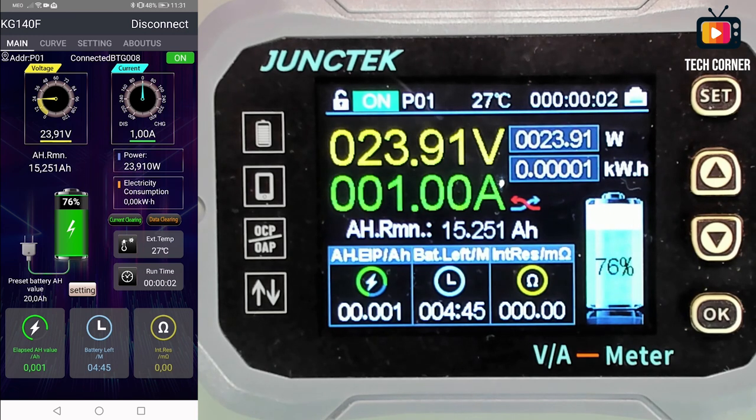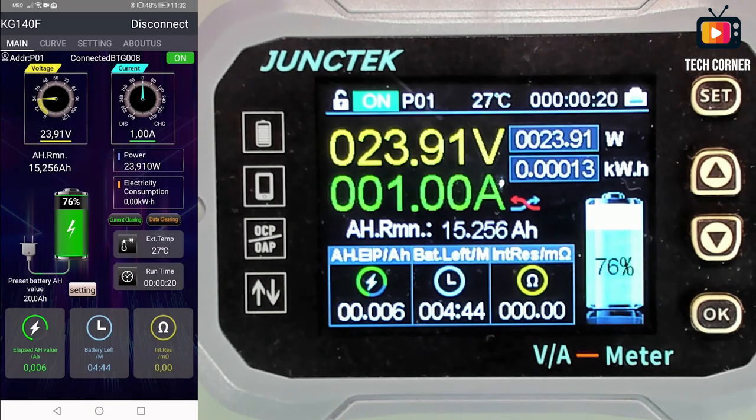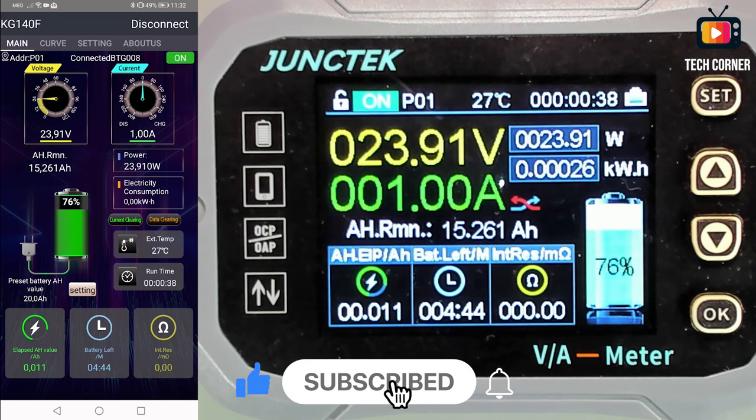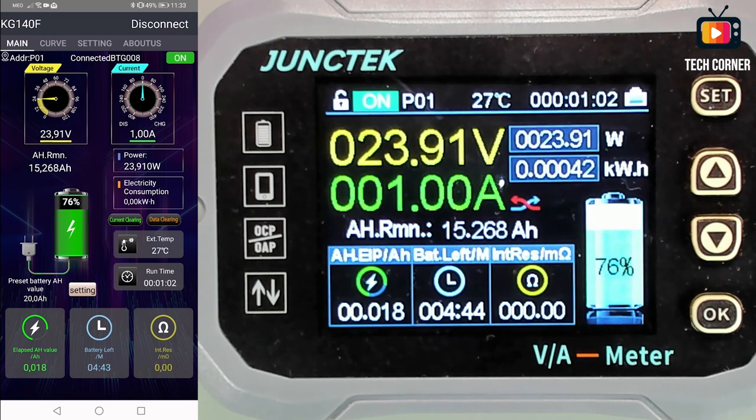Right now it's 76% and we can connect and disconnect. I'm going to press the on button on the top right of the screen, and if you notice on the display, it will say it is off. I'll connect again — and we are connected again. We have a settings button below the battery where you can set the preset battery amp-hour value, which right now is 20. And in this main screen, that's basically it — the same as what you have on the display.